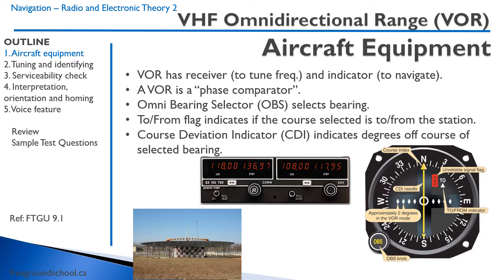The VOR has a receiver to tune the frequency. This receiver is often beside the COM radio — there are usually two radios in one. The left side or top will be our VHF COM, and then below or to the right, as you can see here, is our VOR frequency.